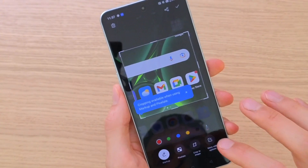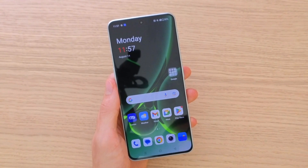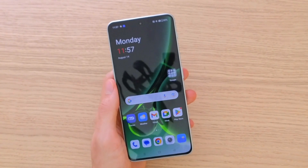You can also take a partial screenshot like this. So this is how you can take a screenshot for your OnePlus Nord 3. Have a great day and goodbye — I'll see you next time!